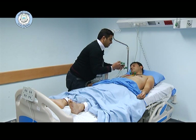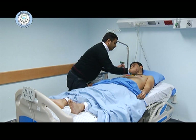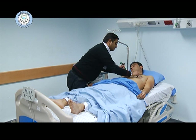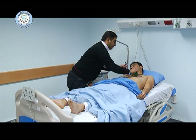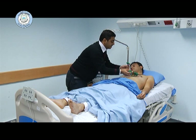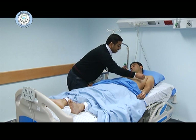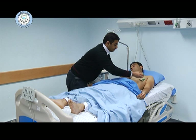C4 is on the fifth intercostal space on the midclavicular line. C3 is placed between C2 and C4. C5 and C6 are placed on the anterior axillary line and the midaxillary line respectively, at the same horizontal level.